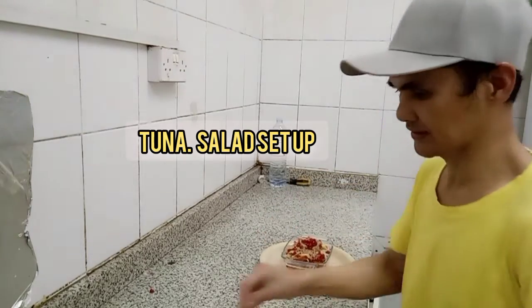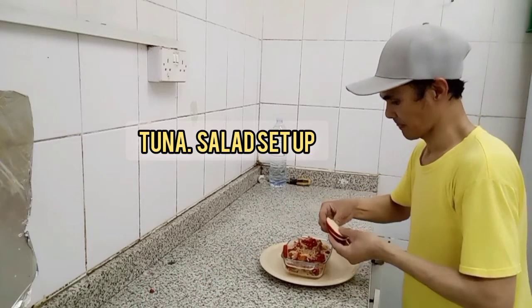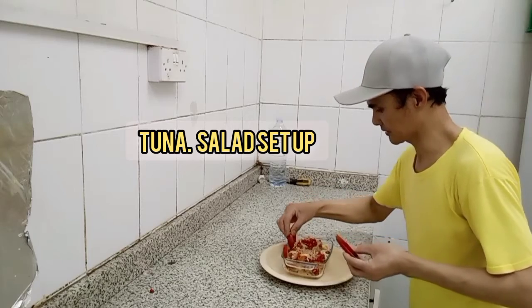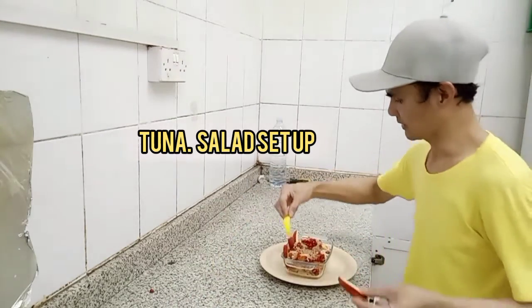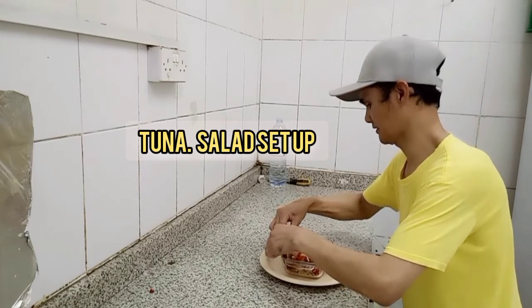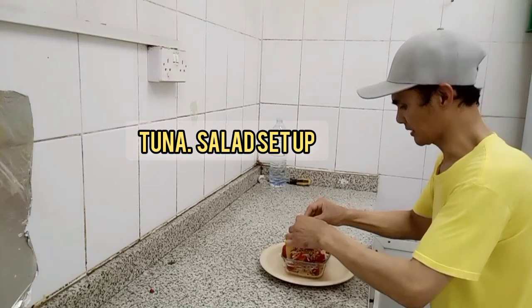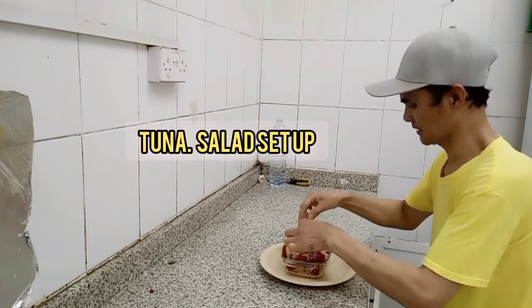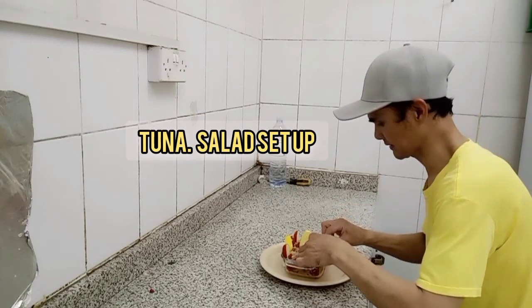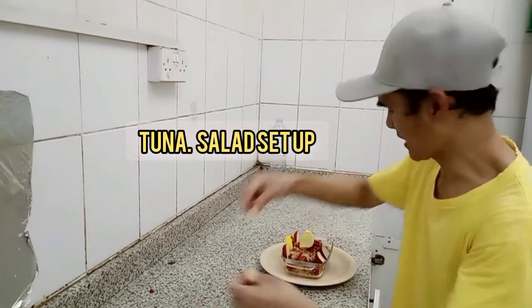After that we will put this — our apple, yeah, and then lemon. This is our decoration and the top is lemon. This one. This apple oil.